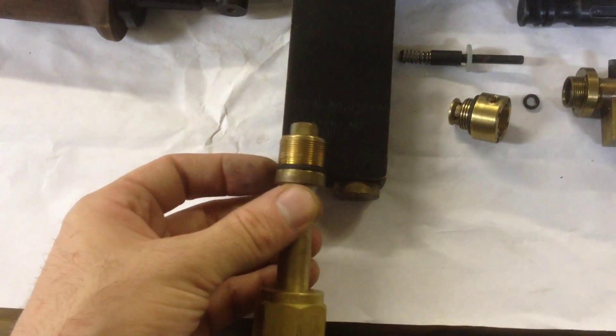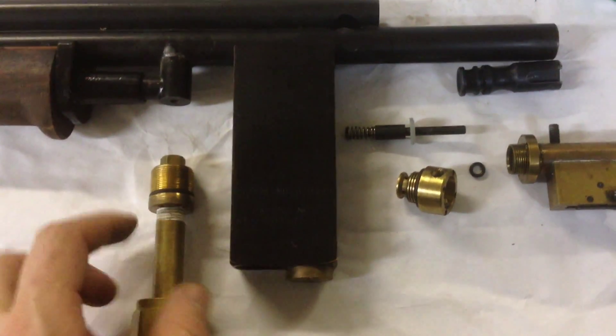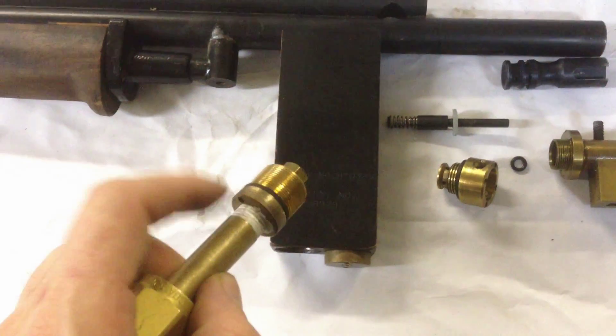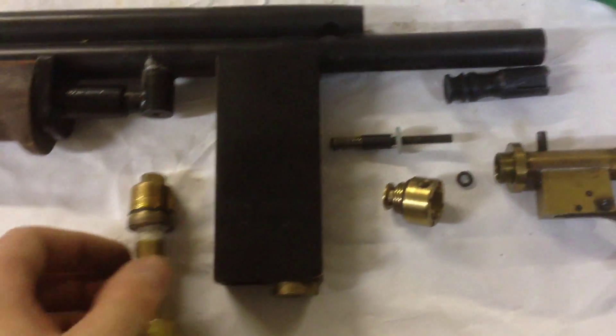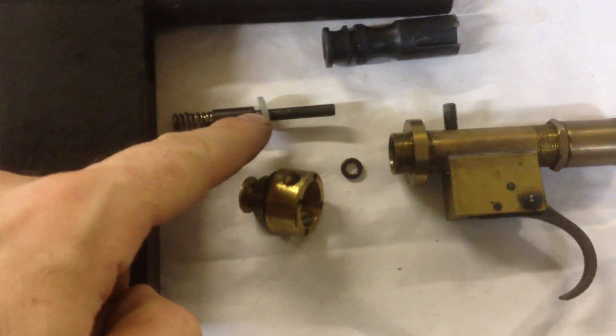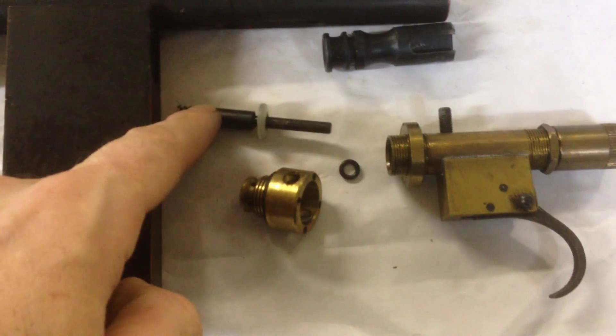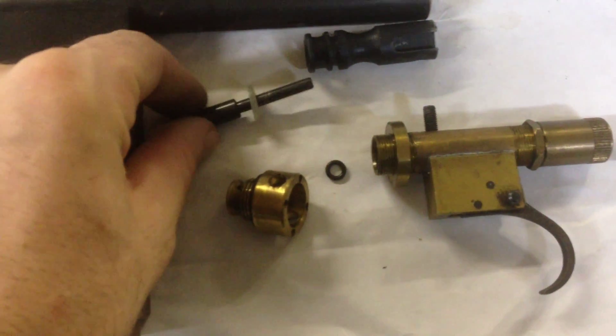It screws into the bulk air magazine like that, and you fill up. You're supposed to have a quick disconnect on this piece, but it doesn't have one. Here's our seal right here — just a flat urethane or silicone seal — and the pin valve cup seal right here.